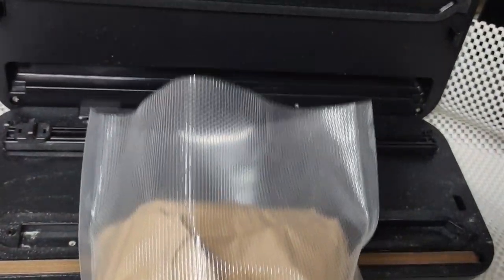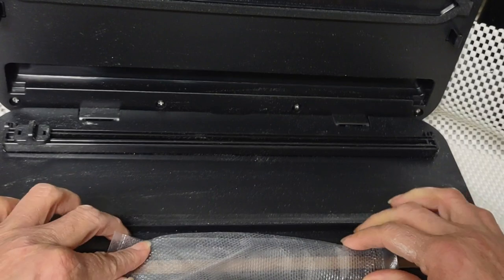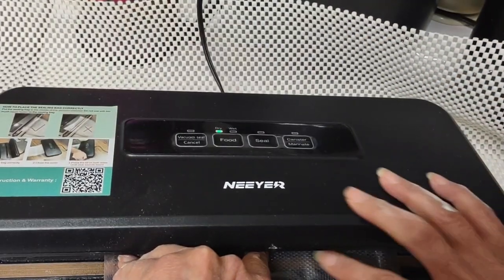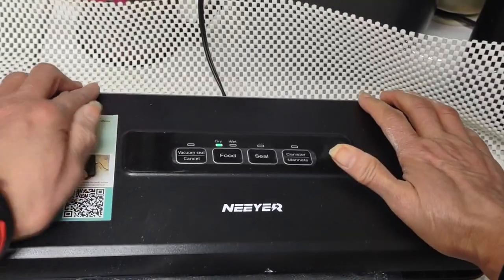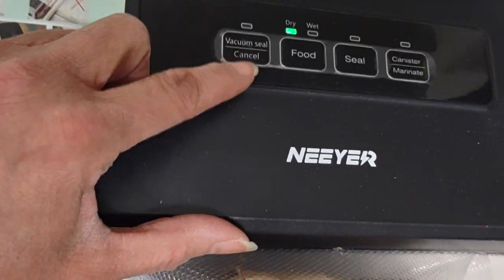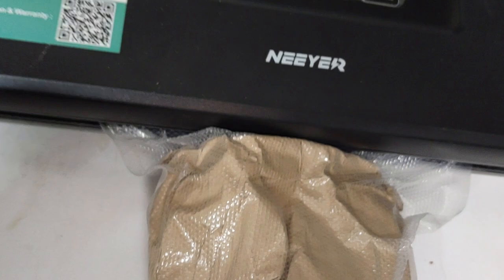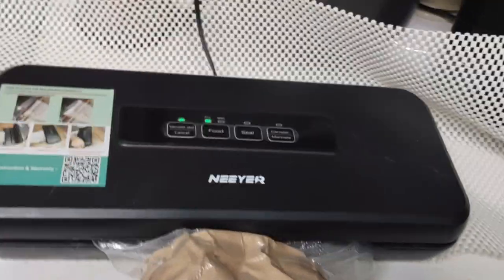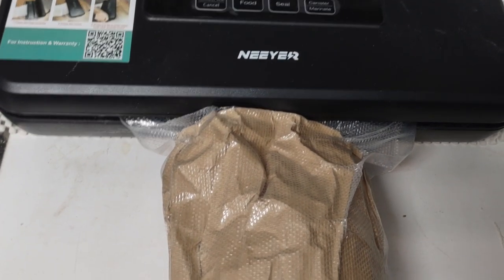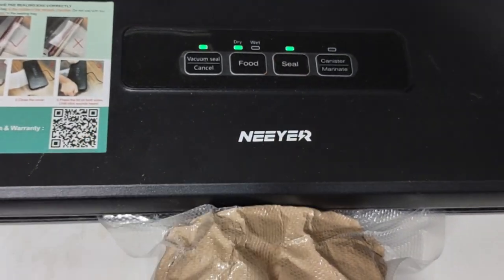So here's the bag. As you can see, it stays midsection — it doesn't go over this part here. Let's see if it works because it's taken me countless efforts. So it clicked — do you see that? And I'm using a NoNamer brand. You can hear that it's already sucking in — it's tightening up very fast. So it's going to seal itself. This light is going to go on. That means it's sealing.